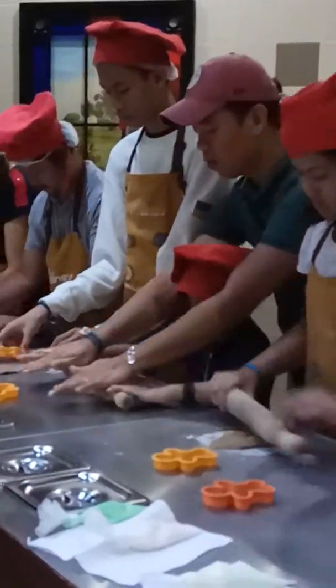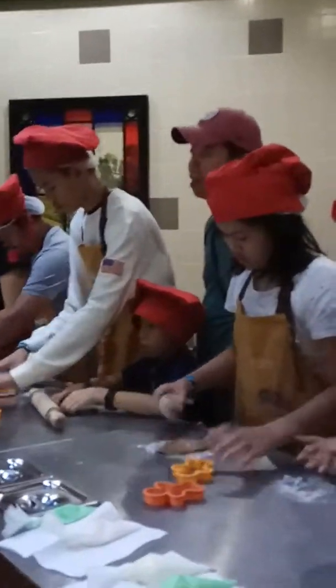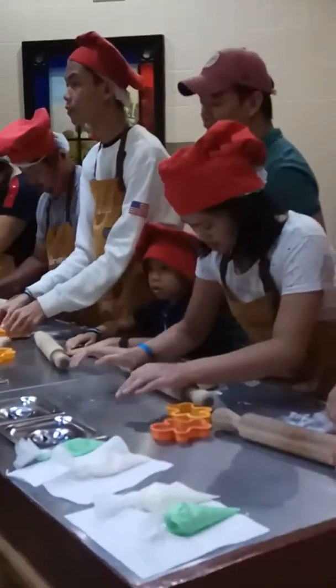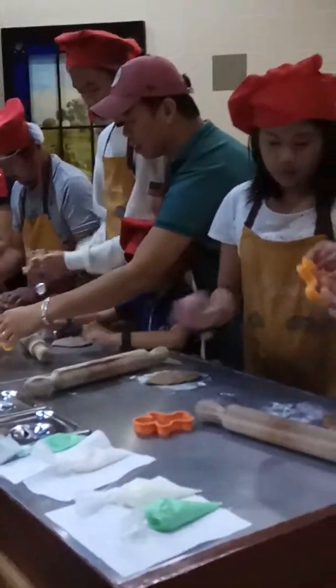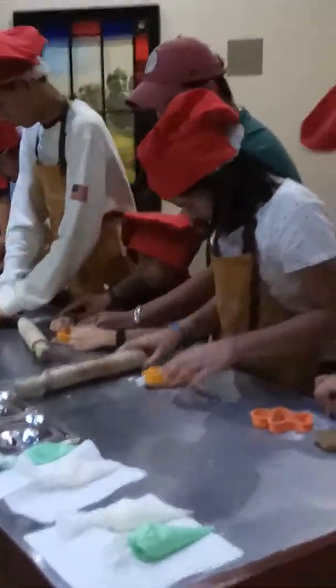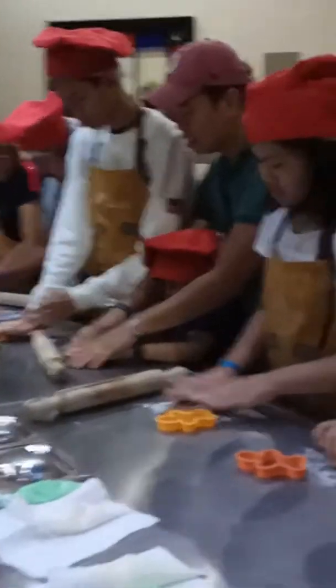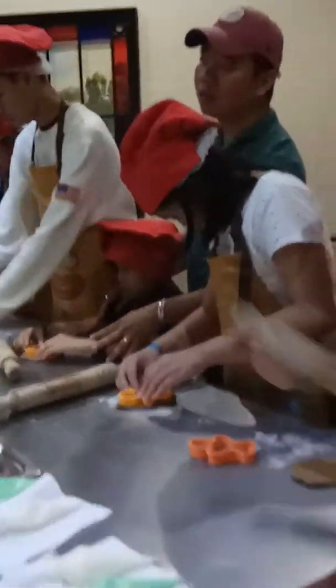Put pressure on it as hard as you can. Now, get your cookie cutter and make sure that the sharp edge will be facing down on top of your dough. Press it down hard with your two hands. Press it through, then shake it a little — shake, shake, shake.